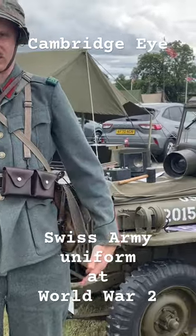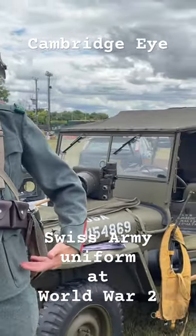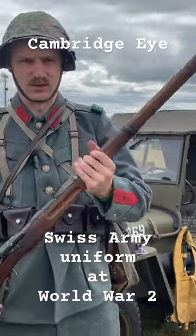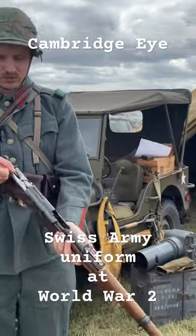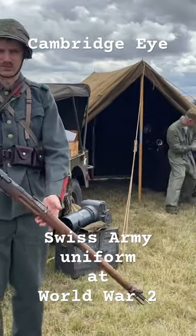This is the standard Swiss Army uniform in the Second World War. This is model 1926, armed with a Schmidt Rubin 1911, straight-pull bolt-action. Very accurate, very high quality, like all Swiss equipment.